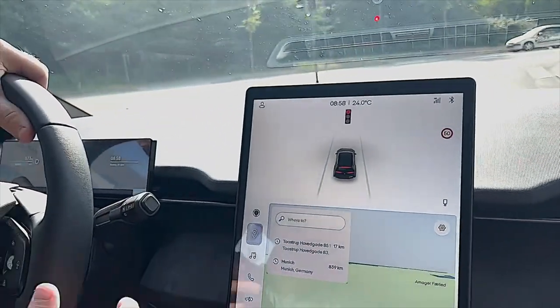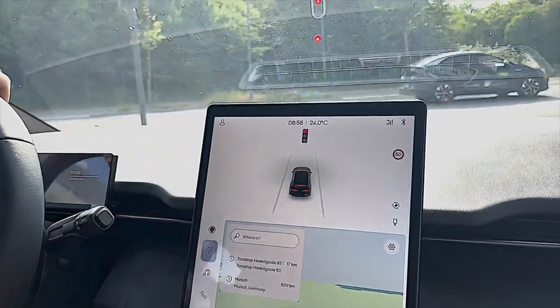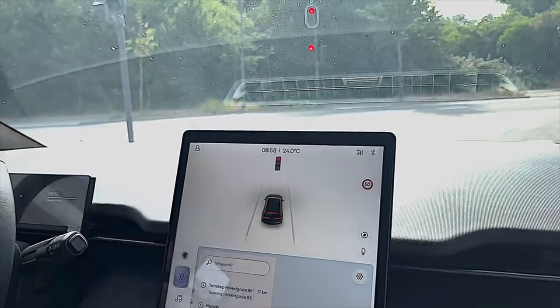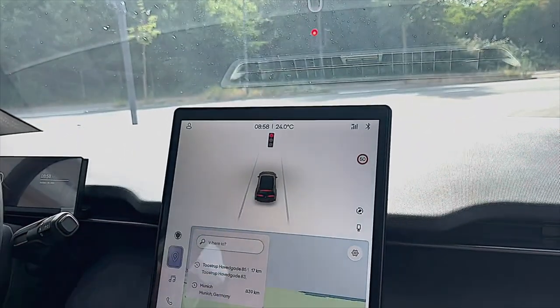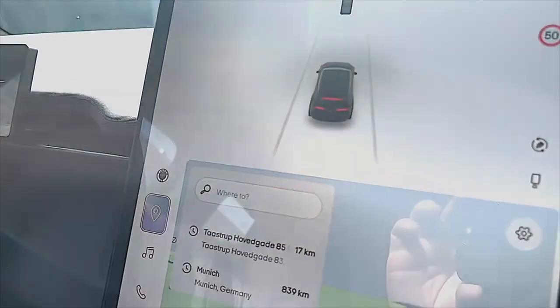You can see up here that it also registers the colors of the traffic signals, and it also registers that I'm turning to the right, and the brake light is on as well.